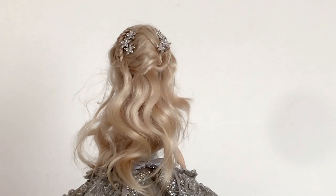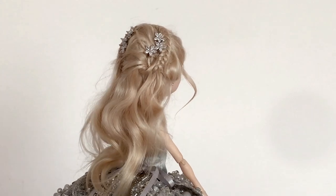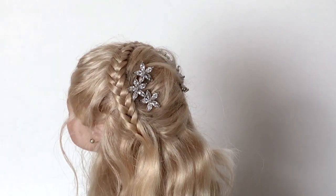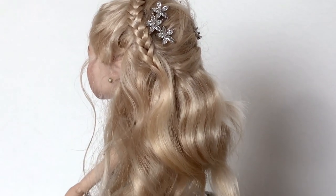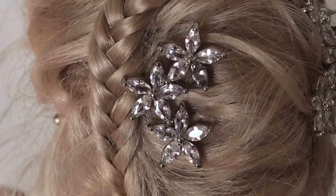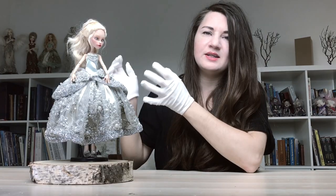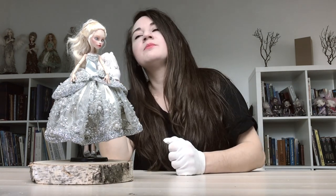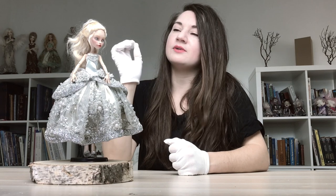The next step was making her wig. I used natural gold hair of a very beautiful sandy blonde color. I styled her hair and added these little silver flowers — they are part of some cheap jewelry piece I found here in my studio. I try to use everything I can find here. I think it's a very pretty and beautiful detail on her hair.